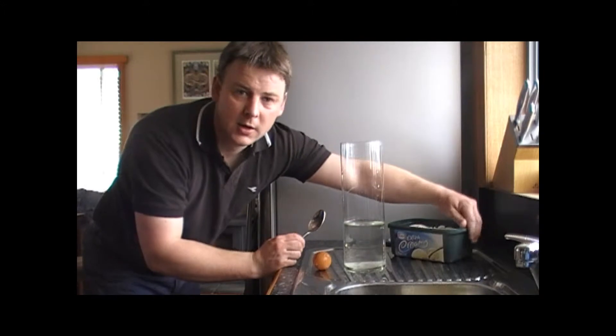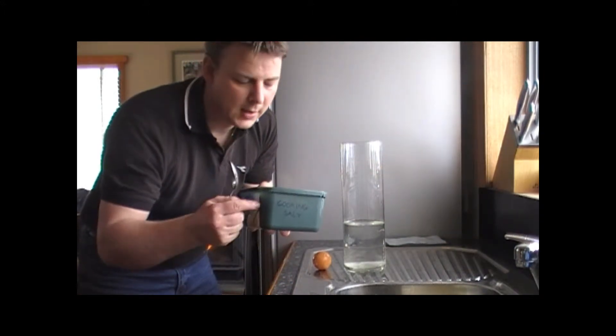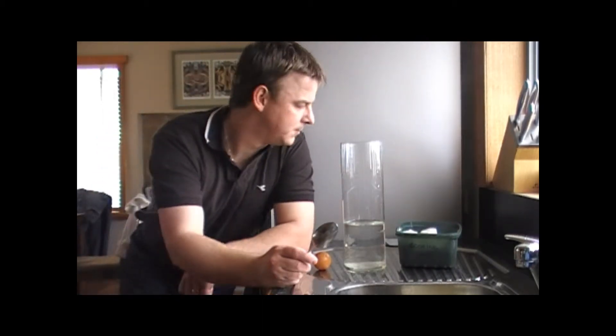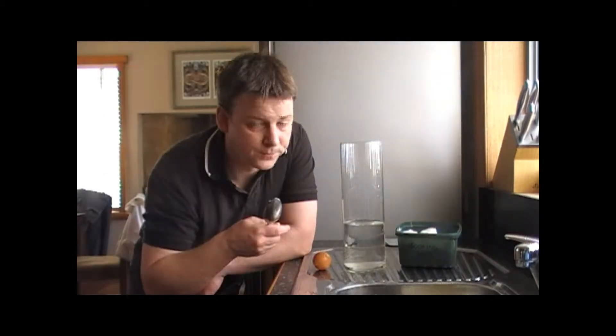I've raided the kitchen and I've come up with a container full of cooking salt. I'm saying cooking salt because it's probably cheaper and you can get a bigger quantity of it. Alright, let's make a start.